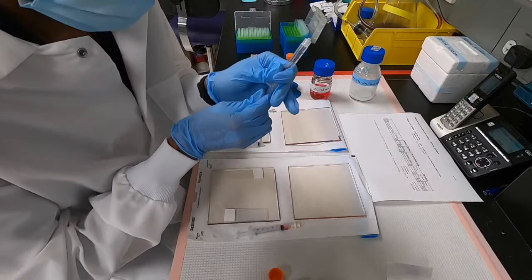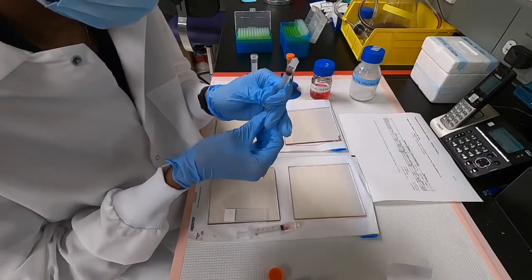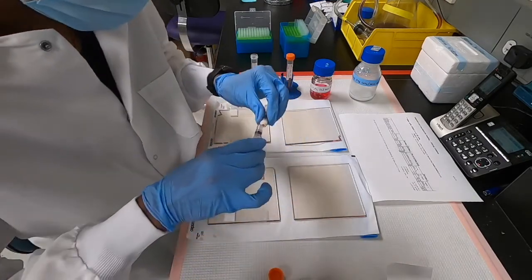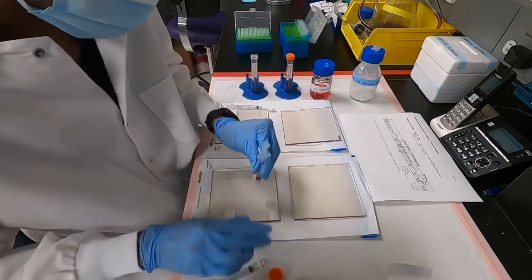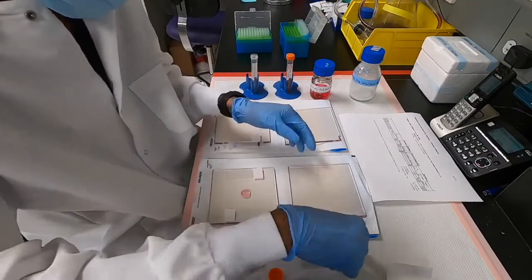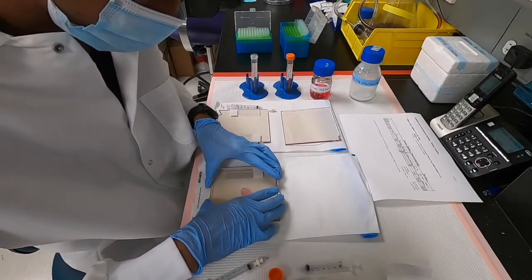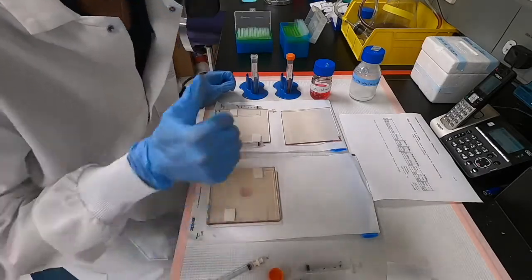Mix the calcium sulphate in syringe 2 so that the fluid is uniform, draw it up, attach the luer lock, then mix six times — one, two, three, four, five, six — and then quickly deposit the alginate onto the plate and close the plate. So that's it, we're done.